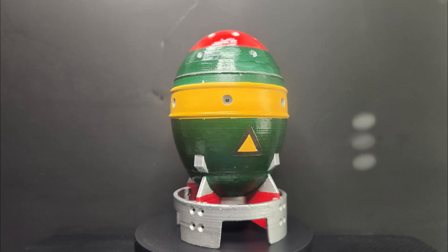Good day everyone, this is Echo 419, and today we're taking a look at the paint job I did for a friend's 3D printed mini nuke from the Fallout games. Let's begin.